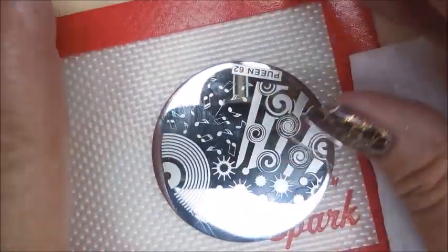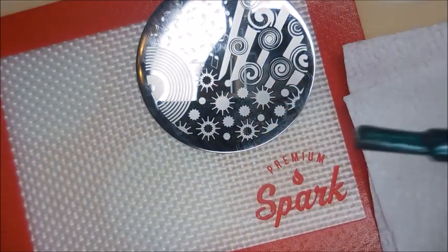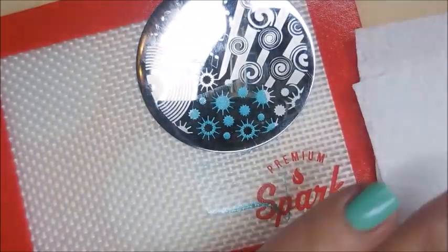Gotta get this plate scooted up on the mat a little bit more. This is another reason why I like using this little mat — the plate kind of sticks to it so it's not sliding around. I like that. So here we go, we're gonna stamp on another one.